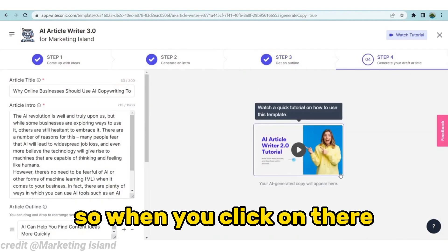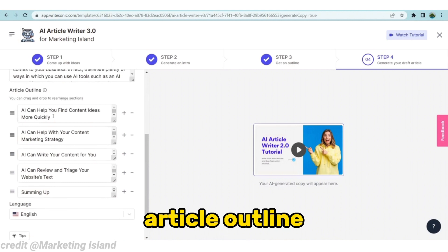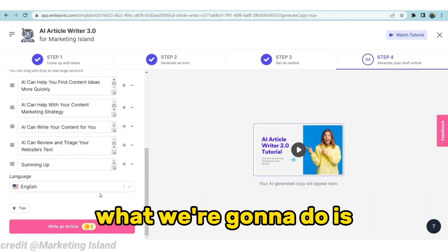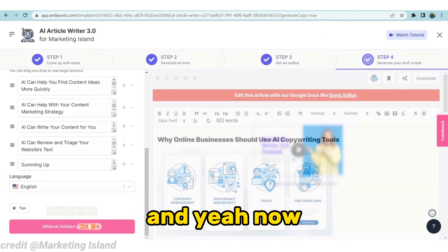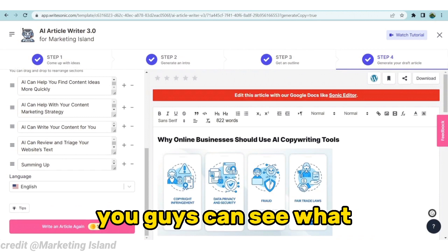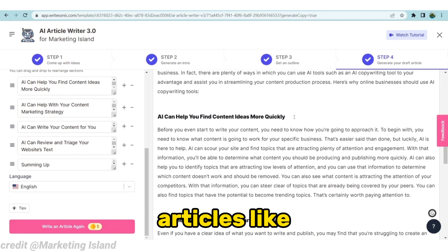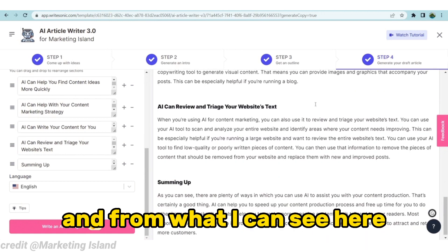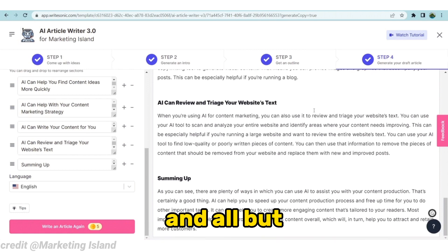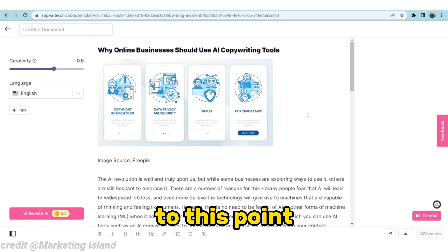When you click on that, it brings you to the last step where we create the draft article. It has the title, the intro, and the article outline. We're going to click on 'Write an Article' and give it about 20 to 30 seconds. Now you can see what Ritesonic has done — there's the title, it put up an image by itself from Freepik, and it actually took the time to write paragraphs under all those sections created earlier. Overall it's actually a good article, though there are some minor mistakes in commas and punctuation.